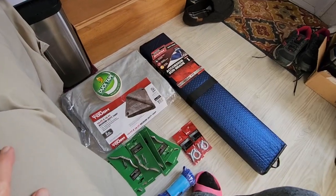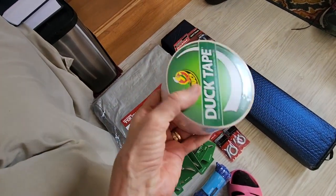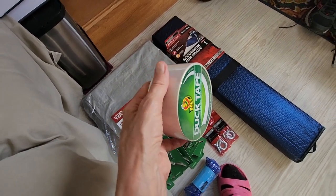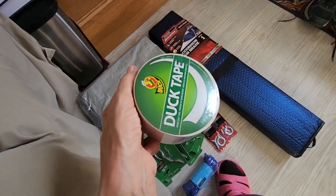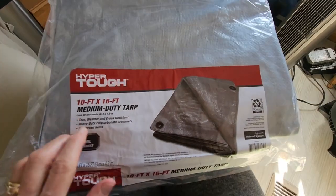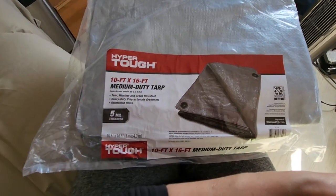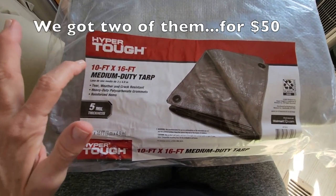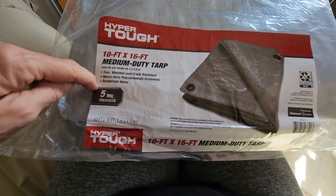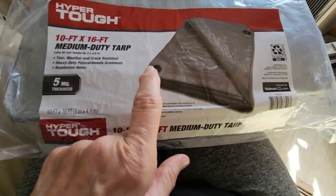These are some of the supplies we got at Home Depot and Walmart. We have duct tape just in case another idea doesn't work out — we're hoping not to use it because it could damage the paint, but worse comes to shove you need to protect your home. This is the tarp — it's a heavy-duty tarp, 10 feet by 16 feet, so if we cut it in half that's 32 feet in length. It's tear-and-weather and crack-resistant, heavy-duty with reinforced hems, 5mm thickness, hyper-tough, with grommets.